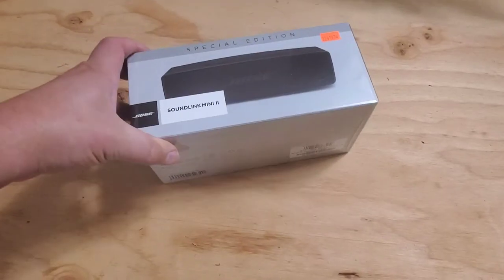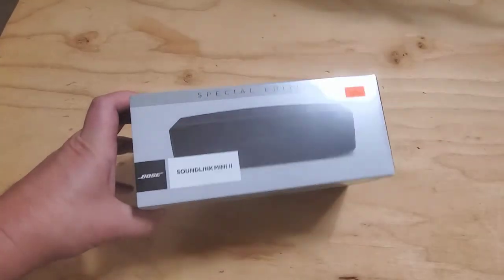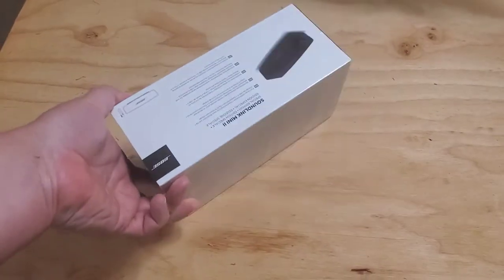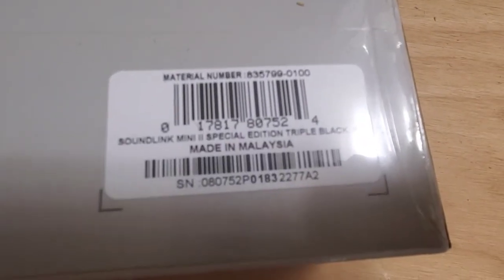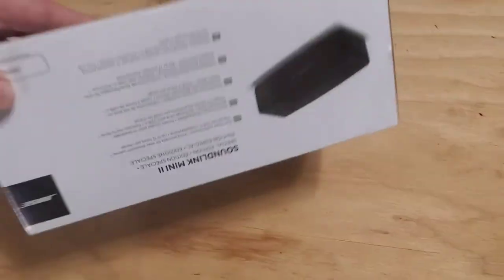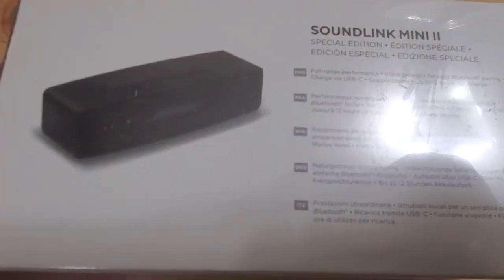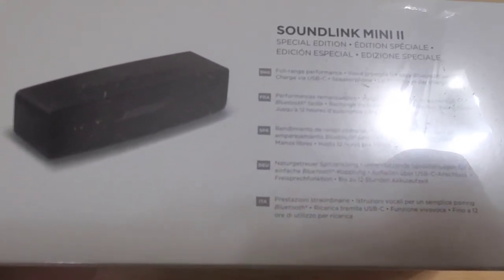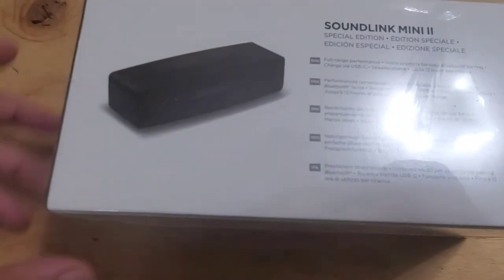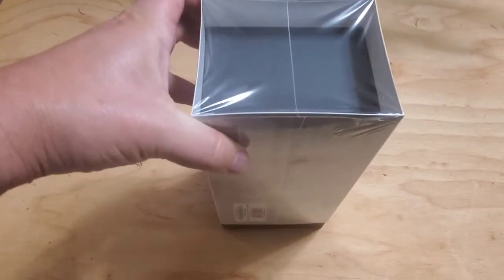Hello everyone, today we have this SoundLink Mini from Costco. It's a Bose manufacturer product — actually quite a bit cheaper if you buy it in the Costco store. This is a full-range performance speaker with voice prompts for easy Bluetooth pairing, charges via USB, and gets up to 12 hours per charge. The performance must be the best — we got them for a special occasion and I'll probably keep this.